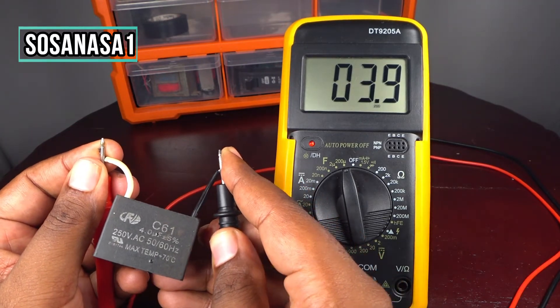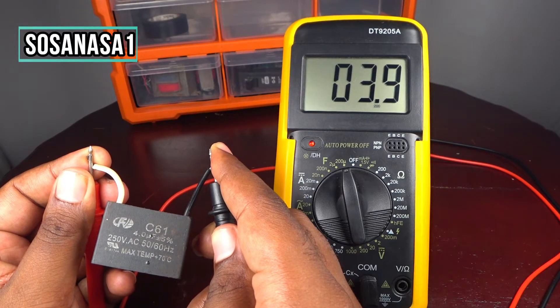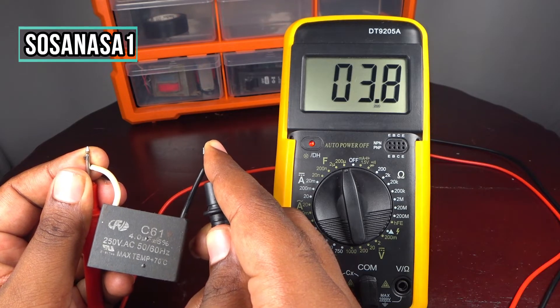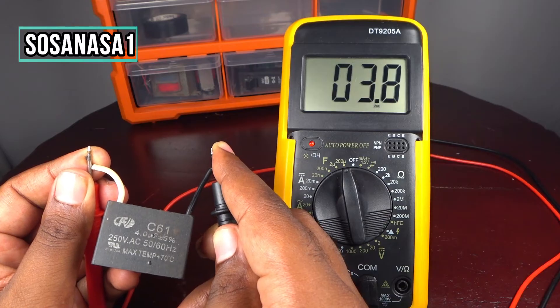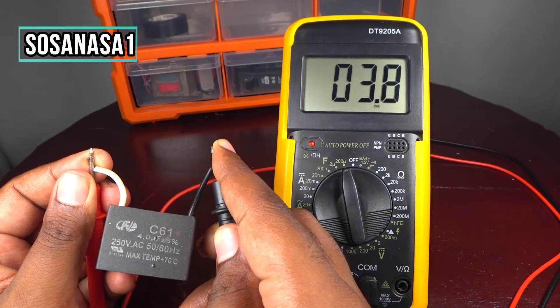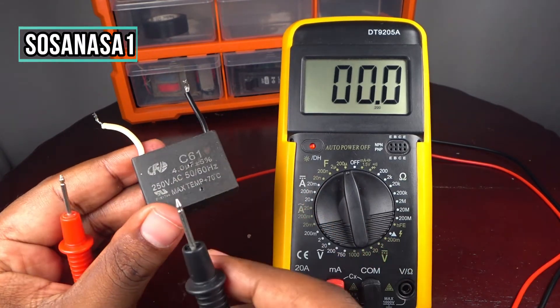Now touch here and touch here, and watch the multimeter screen. It is working correctly now. This capacitor reads 3.8 or 3.9 microfarads, which means this capacitor is in excellent, very good condition.